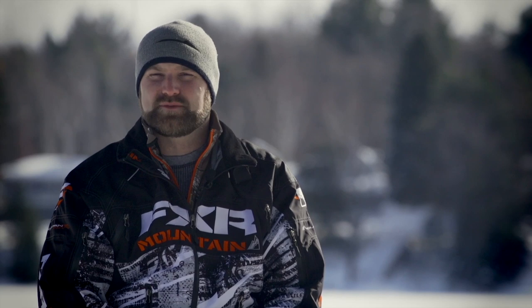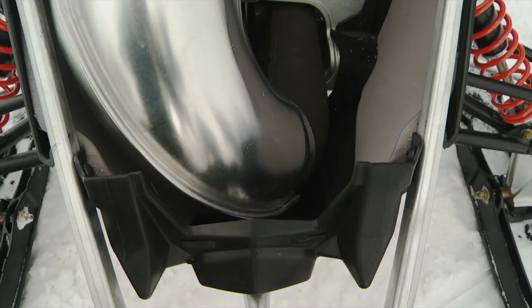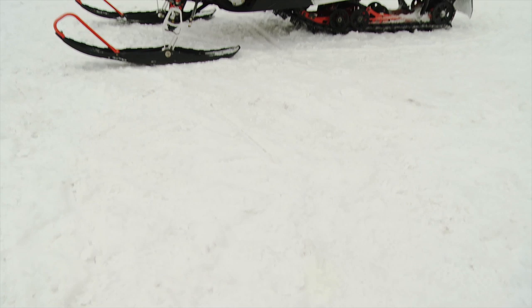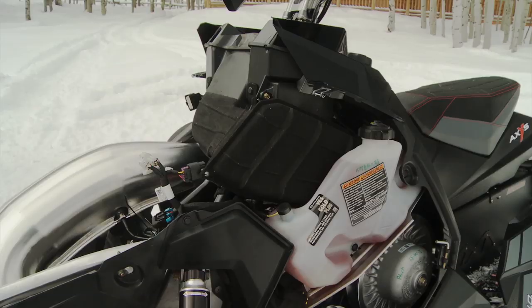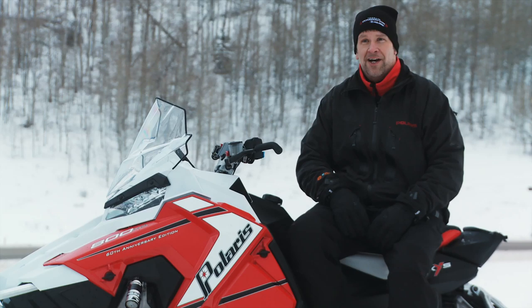With a sled that's been 100% redesigned, it's impossible to cover every new feature, but one area that needs special attention is the all-new 800 CleanFire HO motor. We've integrated it into the chassis — there are no longer engine straps going under the crankcase; the mounts are now in the crankcase. That allowed us to lower the motor, move it forward slightly, and tip it so we could get a more direct airflow through the motor, making the intake track more direct and the exhaust straighter coming out.